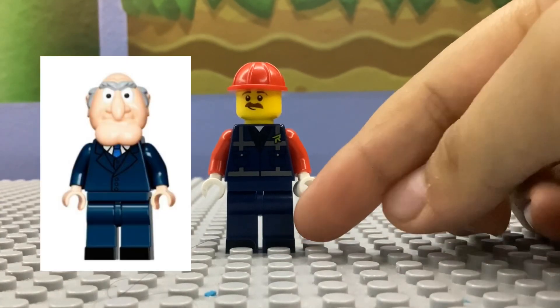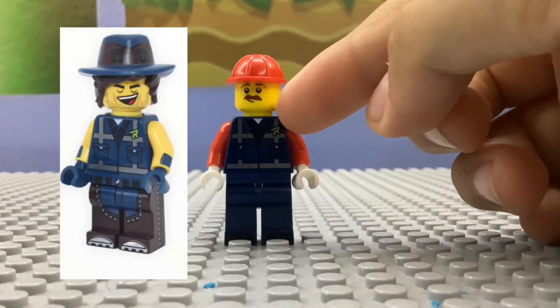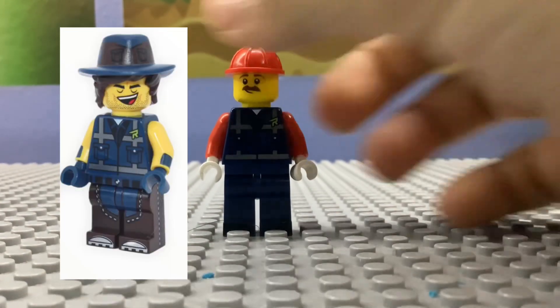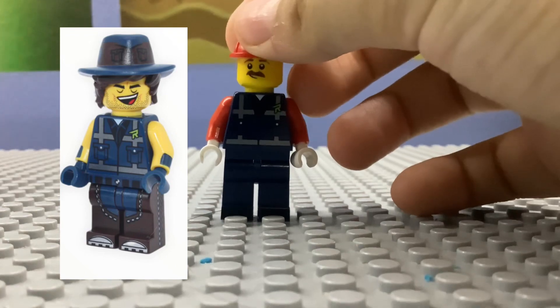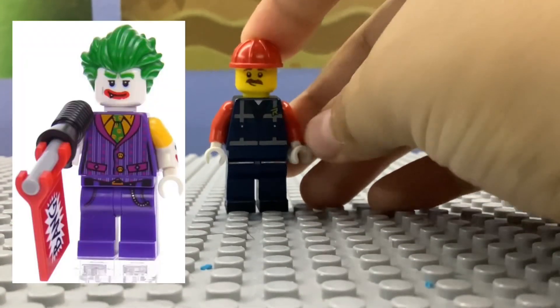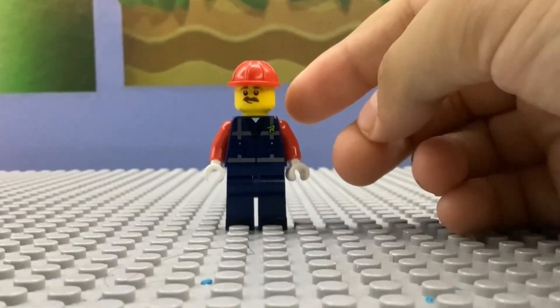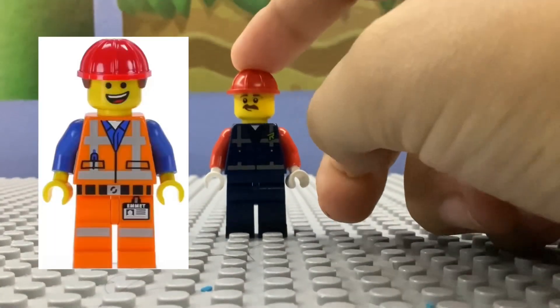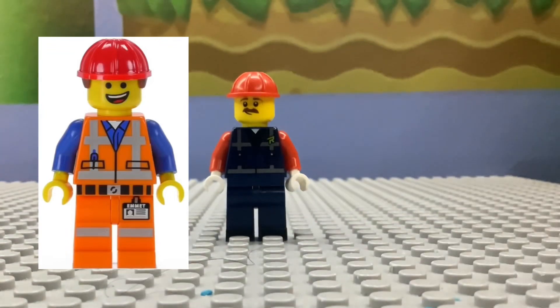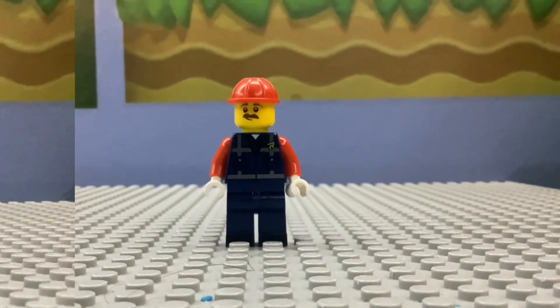I used the legs from Sandler from the Muppets, the torso from Rex Danger Vest from the Lego Movie 2 CMF, the arms from Tony Stark, the hands from the Joker, this Lego City face from an advent calendar, and an Emmett's Builder hat. So that's basically how you build Mario out of Lego.